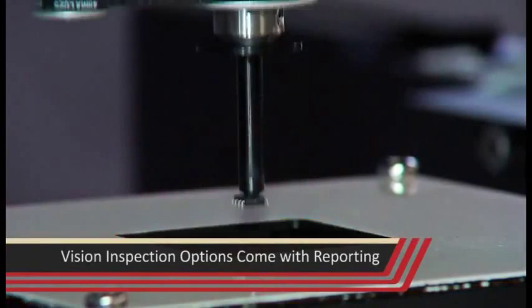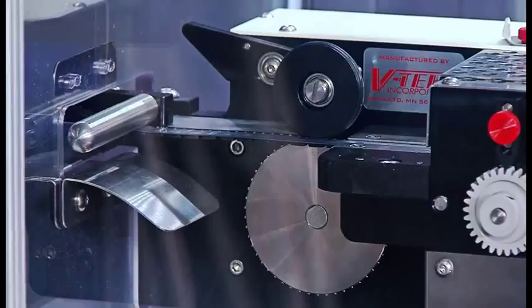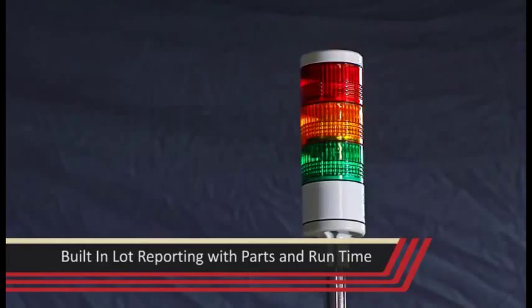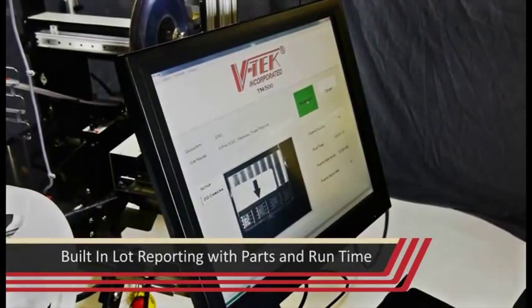Any vision inspection option comes standard with complete inspection reporting. Another feature commonly requested is traceability. The TM500 has built-in lot reporting, which includes parts process and run time, as well as many other useful statistics.